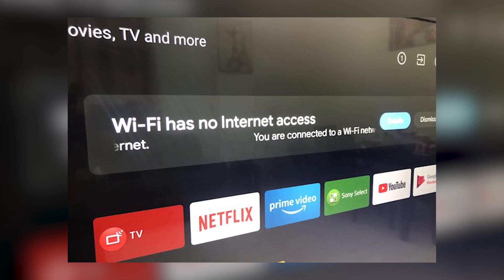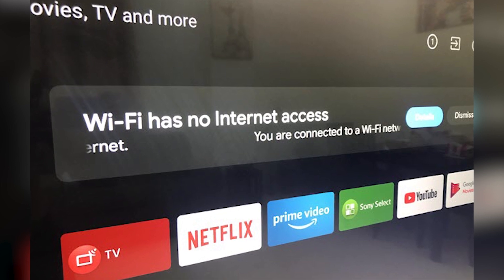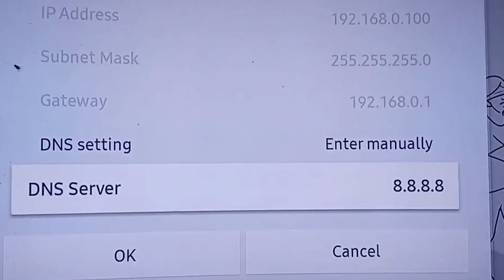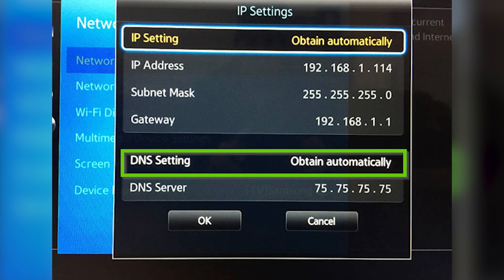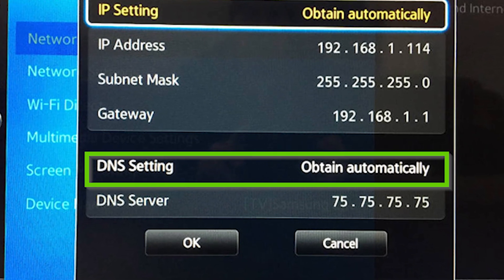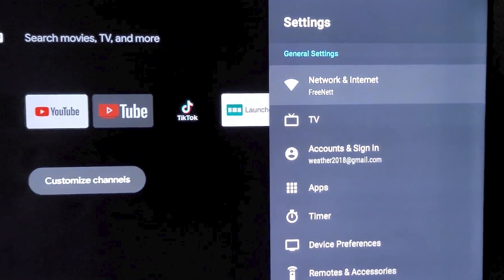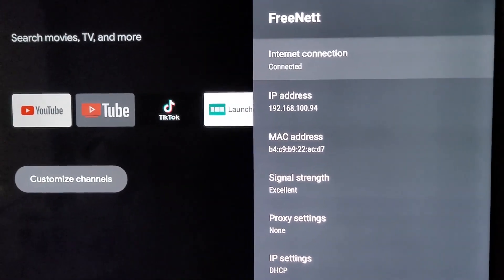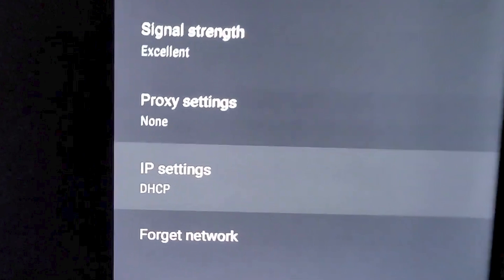Additionally, if you're still experiencing connectivity issues, you might want to try changing the DNS settings on your TV. Sometimes the default DNS servers provided by your ISP may not perform optimally. To change this, navigate back to the Network Settings, select Network Status, and then choose IP Settings.